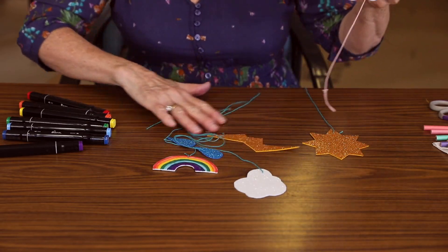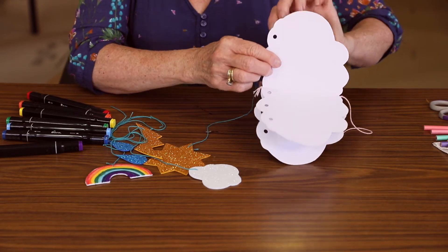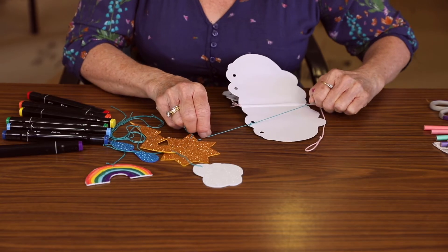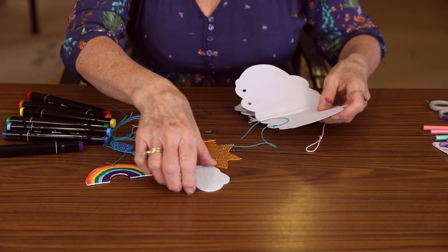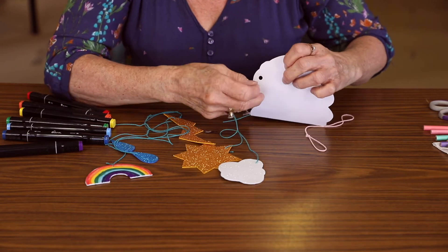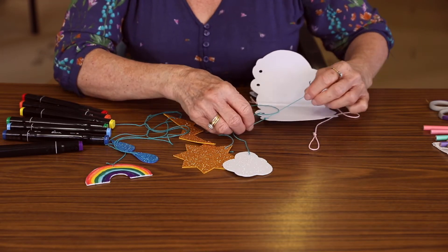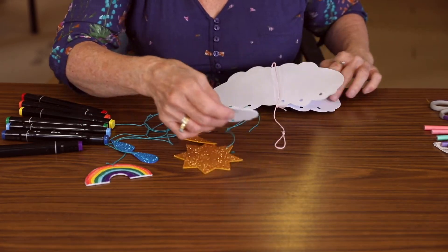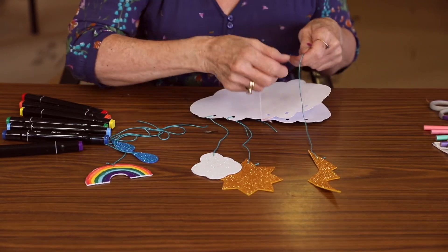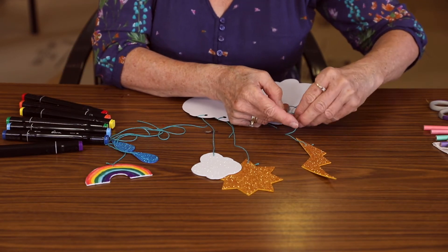So the next thing we do is to tie them all on. And they can be tied on anywhere you like, whatever spot you want. Just through all these holes — thread it through and tie it off. Put the cloud over here, thread it through and tie it off. You can have them at all different angles. Pop the lightning bolt over here, through the hole, and tie it off.